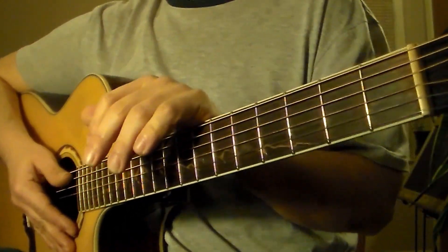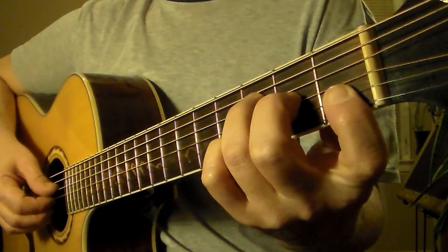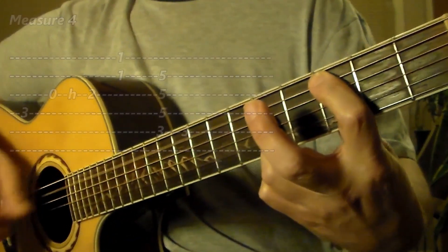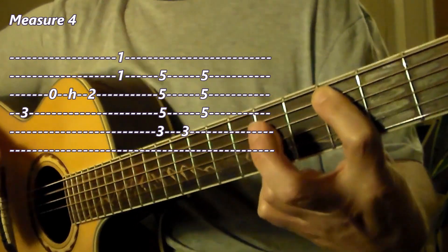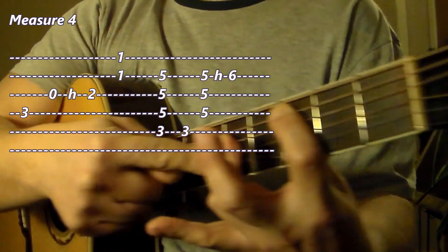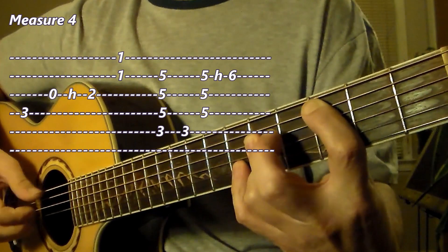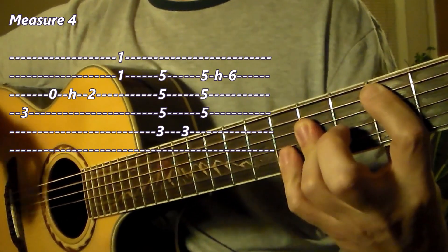Back to the progression — we're in measure 4. We played that nice F melody or riff from before. We go to a C chord. There's a cute little embellishment of the C chord which comes after that: play the bass note, then three upper voices on strings 2, 3, and 4, and then a hammer-on on string 2 — hammering from the 5th fret to the 6th fret with the 4th finger. So all of measure 4 will sound like this.